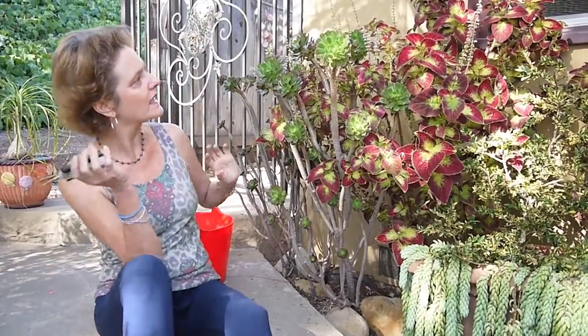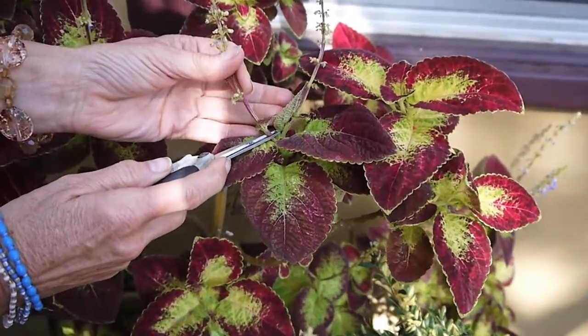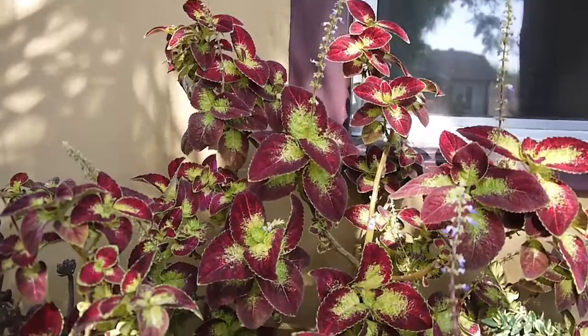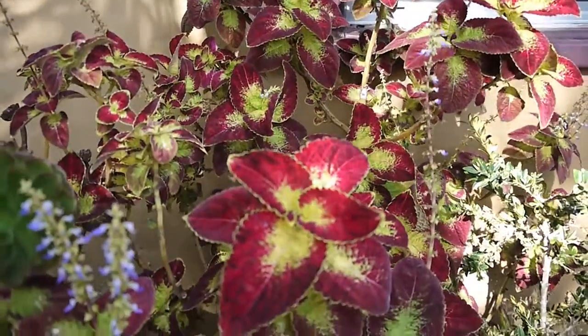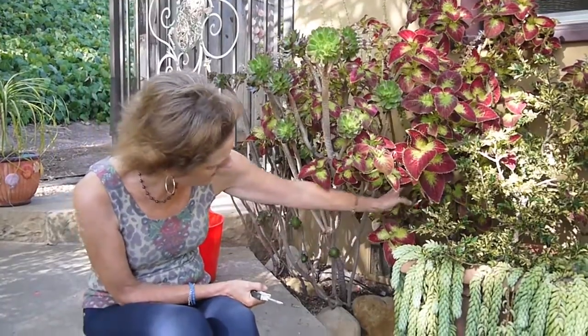How I would normally cut these back is I just go in and take off a snip of the new growth — that's how I cut them off. Sometimes I'll take off more if I want it to be a little more compact, but I just kind of let this one go because it's in the front and it adds that nice burgundy foliage I love throughout my garden.